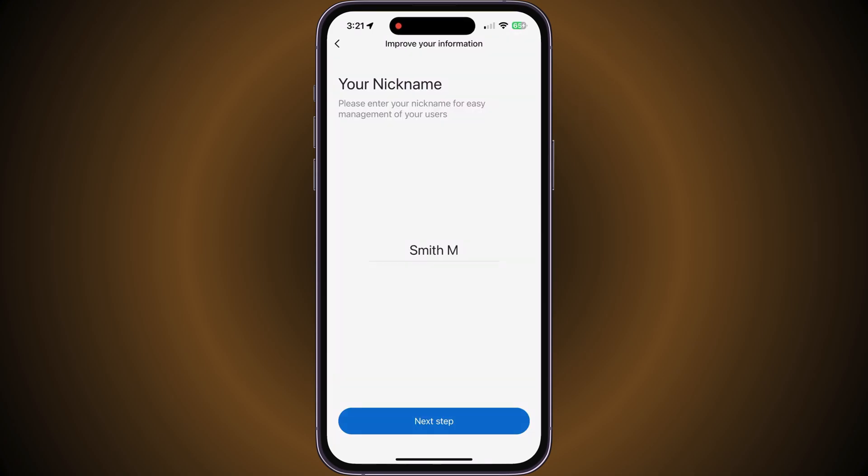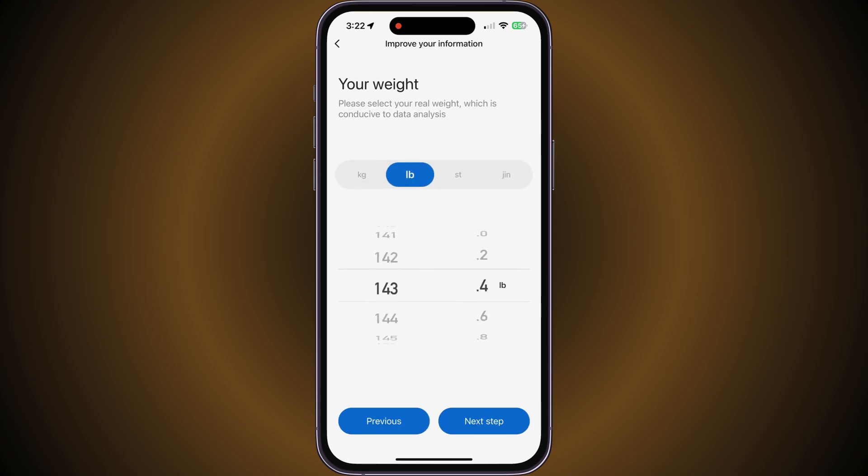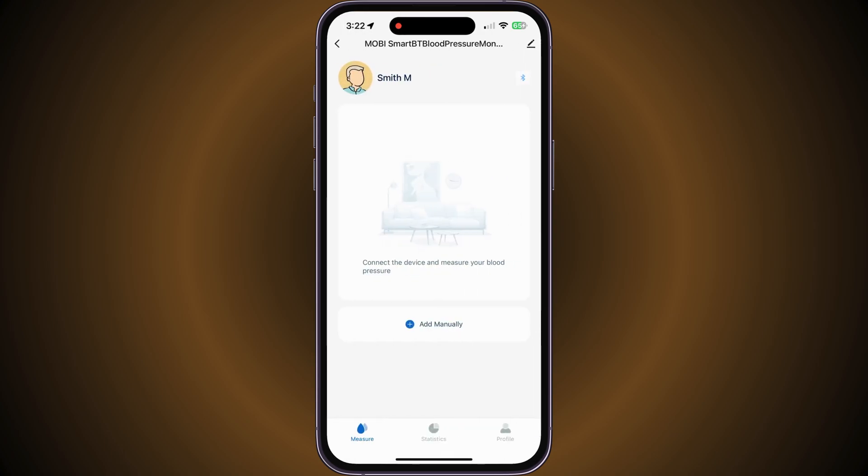Setting up your profile is important. Be sure to include a nickname, select your gender, add your birthday, add your height, and lastly, add your weight. These factors are essential for the blood pressure machine to provide results based on your biometrics.